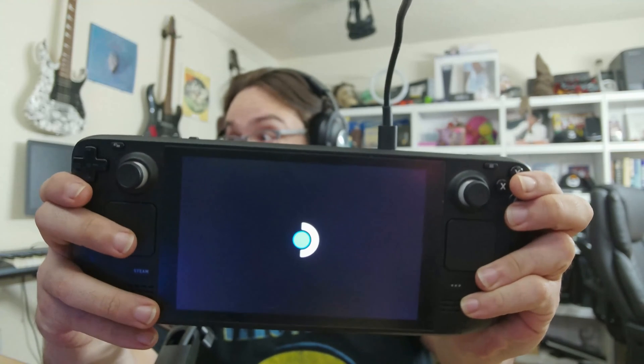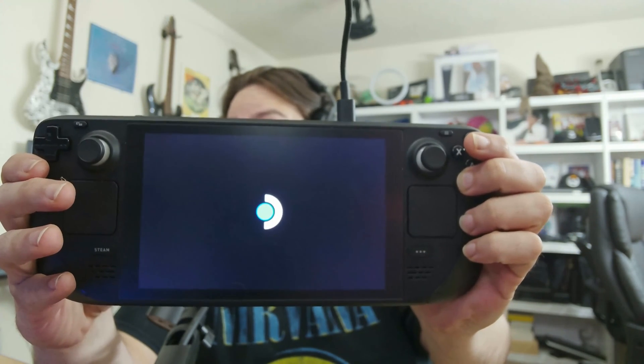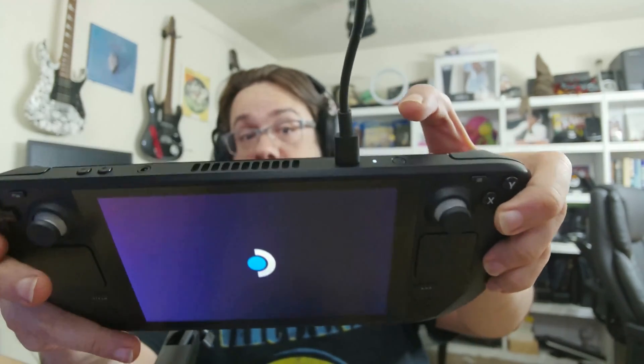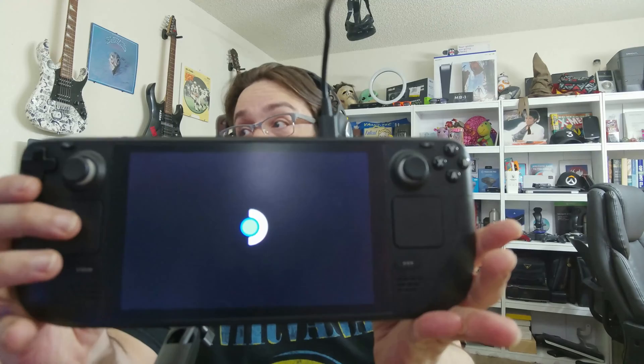I'm going to go ahead and plug this in and then turn it back on. The console will not turn on by itself, but once you plug the power cable in, start the process by simply pressing the power button and it turns on just like usual. Hopefully your touchscreen will work this time.